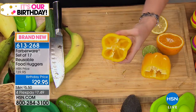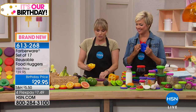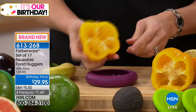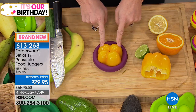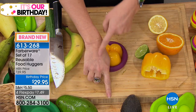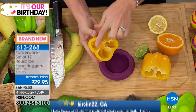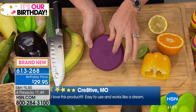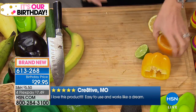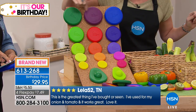Food Huggers changed the game because they designed a silicone second skin for our fruits and vegetables. You take whatever size, like this large, and take the half pepper you're not using — and give it a hug. You're literally creating a second skin. Mother nature is smart: she created a skin for our fruits and vegetables to protect them. Just like us — if you cut your skin, you get a band-aid because it's exposed to air. The second you cut a fruit or vegetable, it starts to degrade. The clock starts ticking backwards on its lifespan. Pop it into a Food Hugger and you've created that second skin.